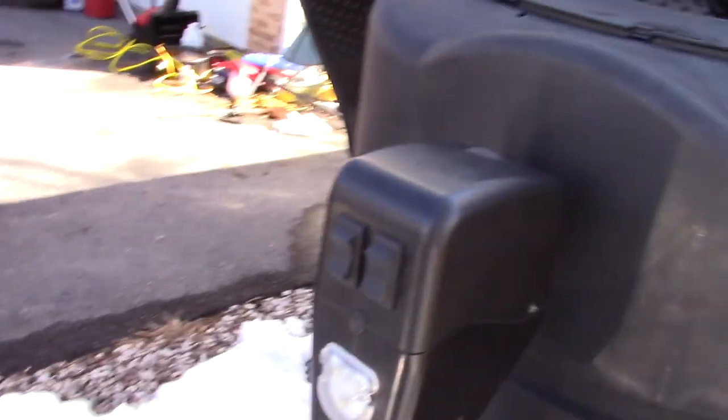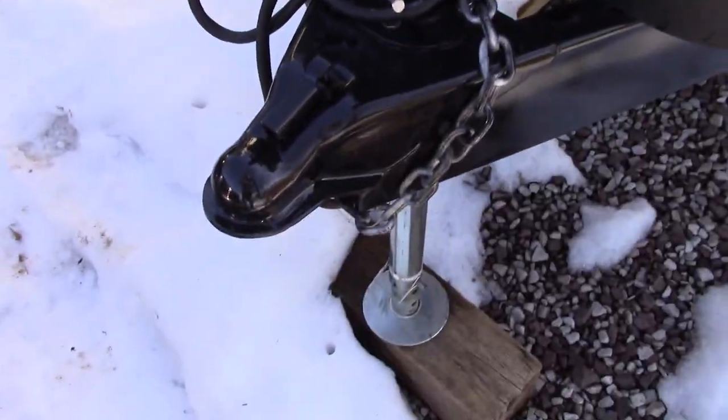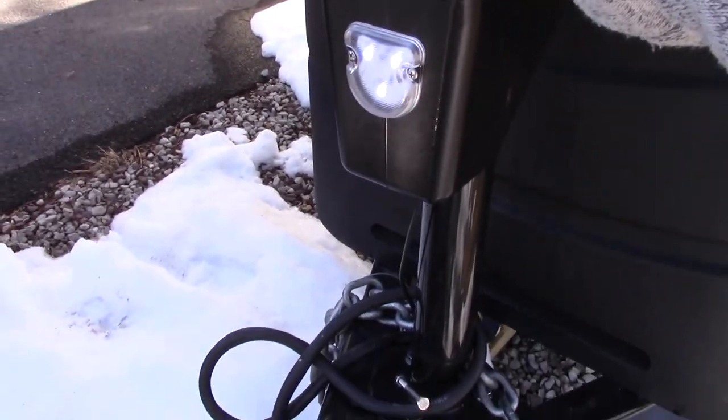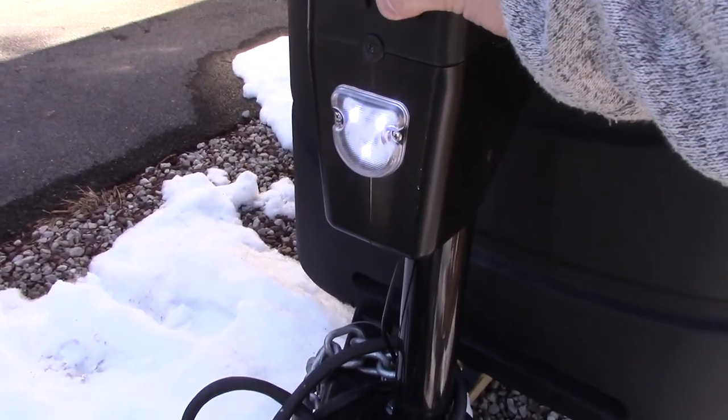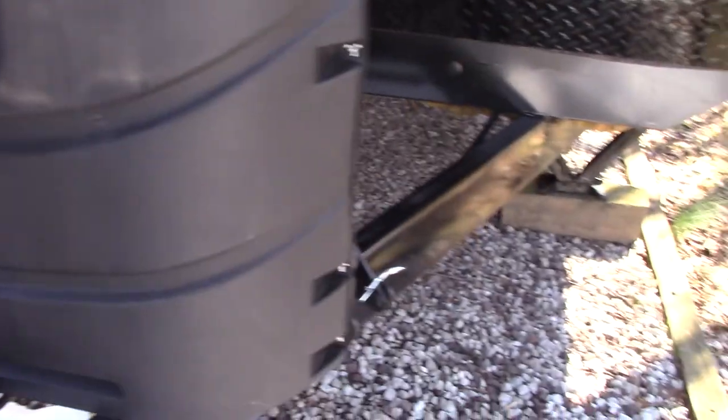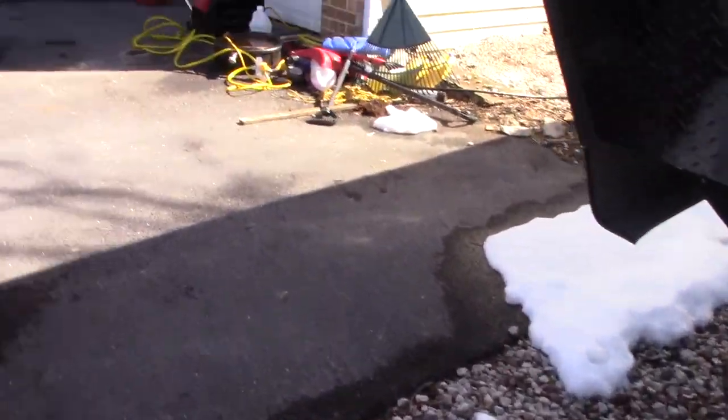This trailer also comes with an electric tongue jack which works really well, and it also has a little light to help at night. I don't know how bright it works out to be, but it's a nice little feature.